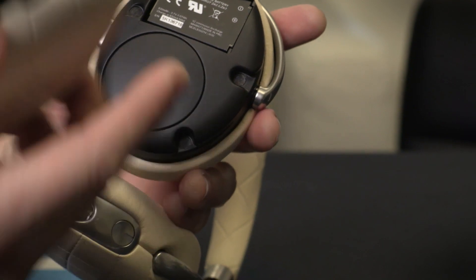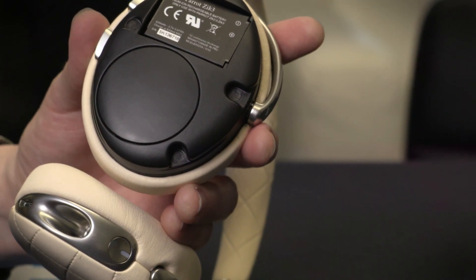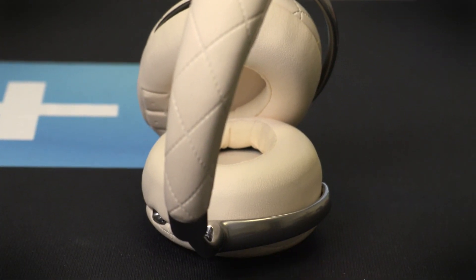Also new this year is Apple Watch support, as well as a sensor under the left earpiece that allows wireless charging through a Qi wireless charger, though you will have to buy your own. Luckily, you don't have to take the top off — you can just set them down and let them charge.